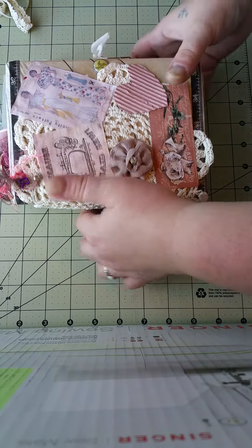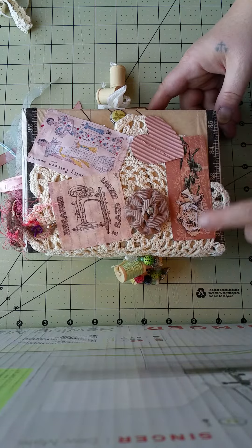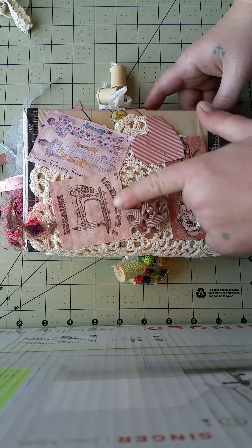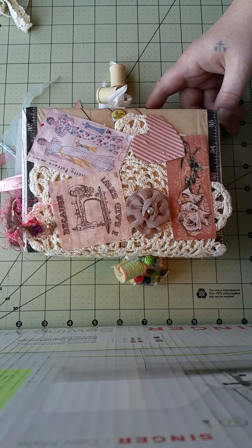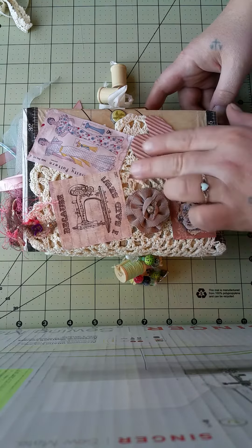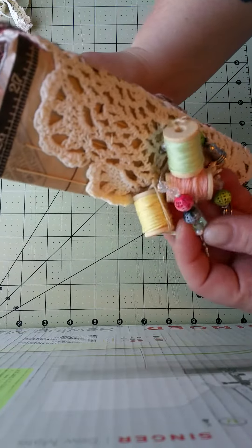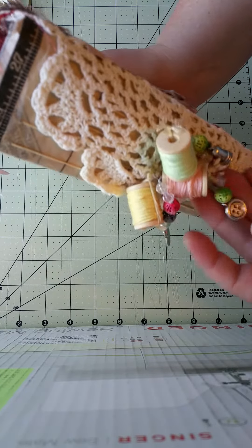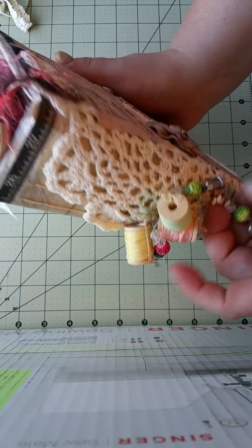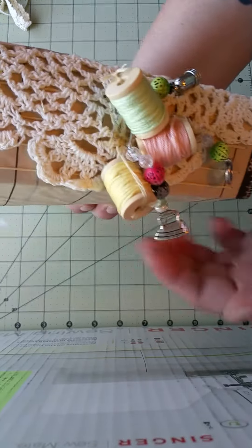So beautiful — I love these little pictures, they're so cute. There's a little flower, some cardboard, paper rose doilies, beautiful. And check out her charm — she has some bobbins that are threaded, and she used wire for these beads, which is kind of cool. There's a button, a thimble, and an iron, keeping with the sewing theme.